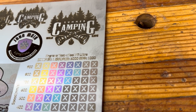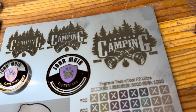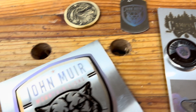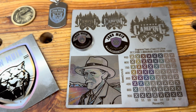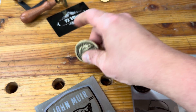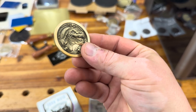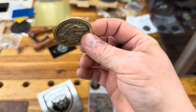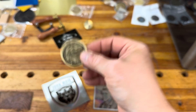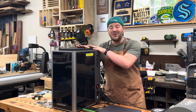I literally just got this machine and I'm just starting testing, so I definitely need to explore a lot more with the settings and all the possibilities. The color engraving is really cool. Look at that really dark black outline with the Van Gogh — I haven't gotten those results before. On the F1 Ultra this would take about six hours and I could never get that deep. This was just over an hour — amazing results.